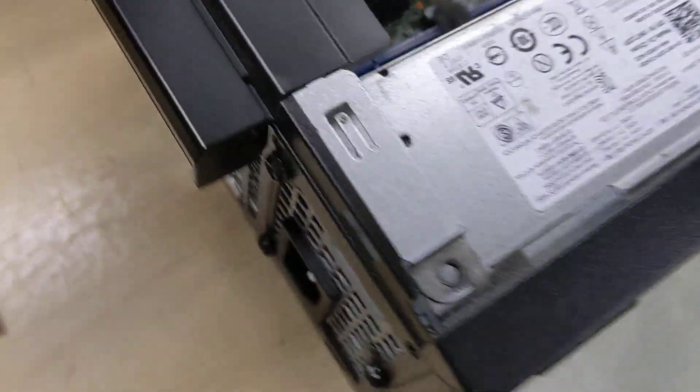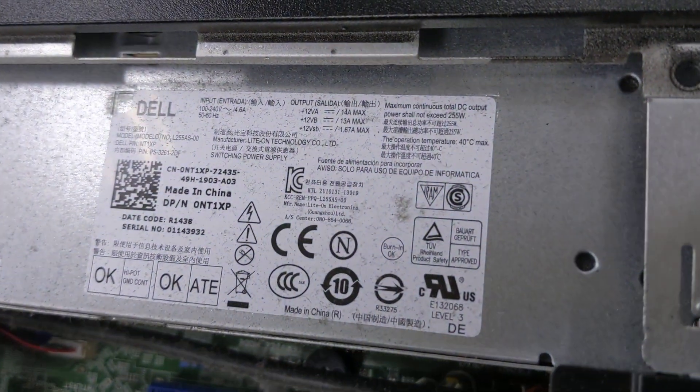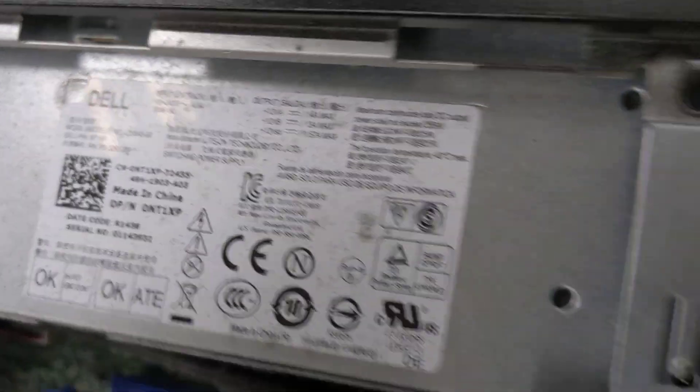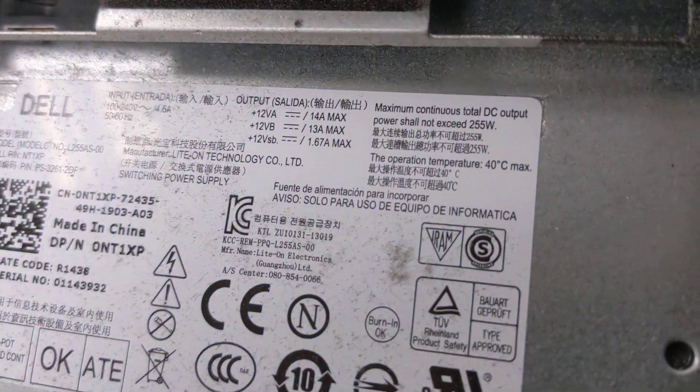Inside, you have your power supply, which if I spin the computer right round, reveals to be very dusty first and foremost, but also 255 watts.